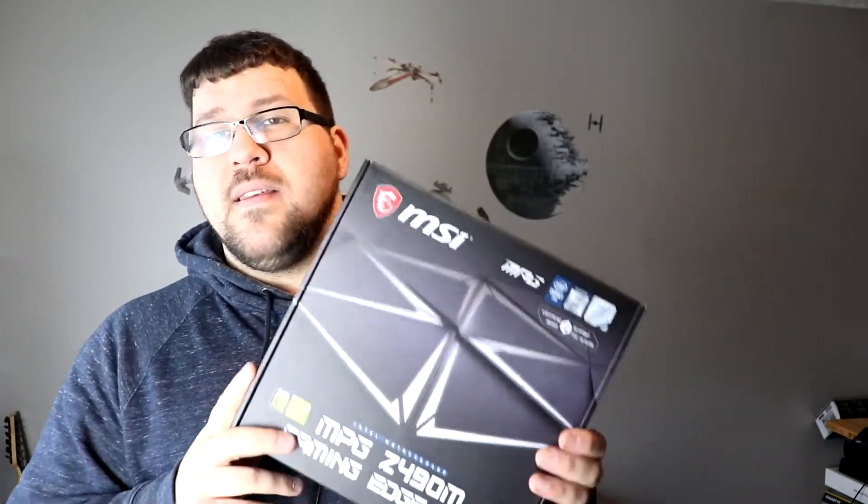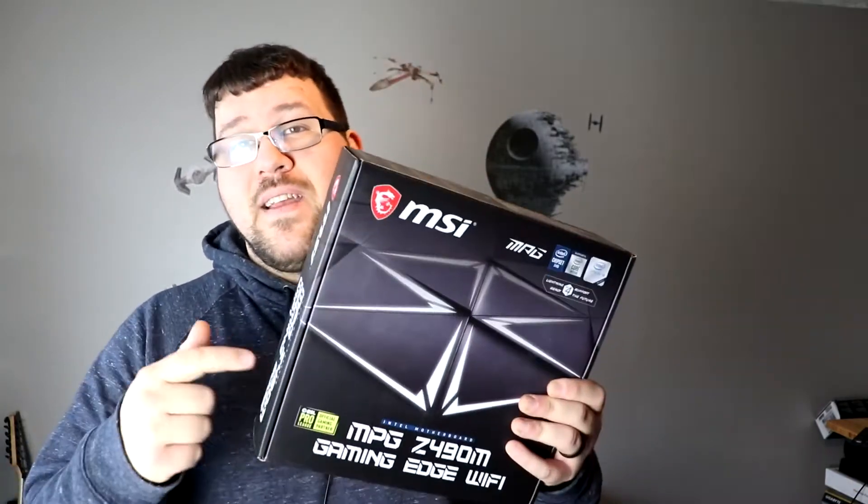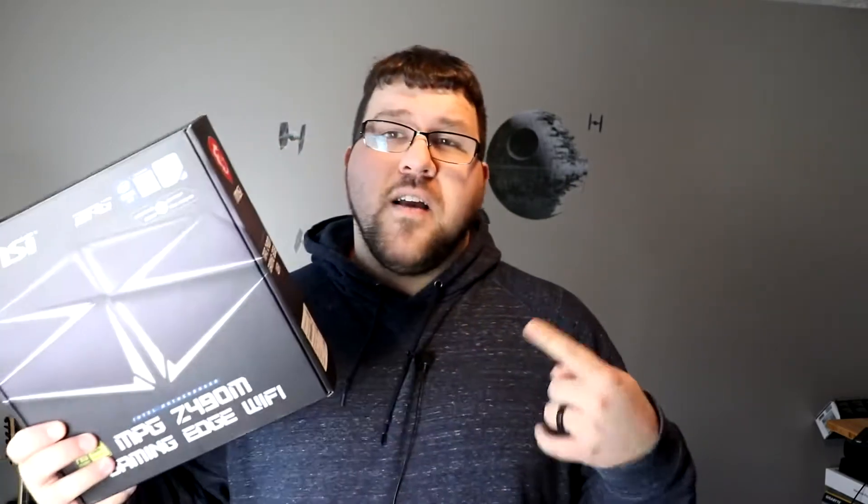It's a massive name for a not massive board — this is an MATX board, so it's a smaller board. It's for Intel Z490, which is your 10th gen. Yes, I know 11th gen is about to come out, but it's not out yet, and this ties along with a series that we're doing here on the channel. So let's talk about this board, look at it, and see what's in the box.